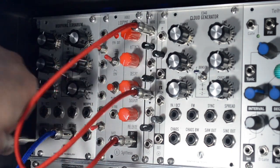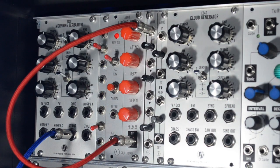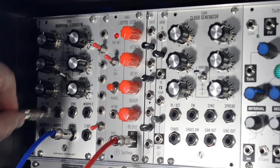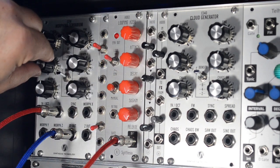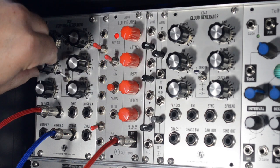Now there's another usage as well, which is as a kind of negative scalar almost. This module does have an attenuator for its frequency modulation input, which is really great. So I can take it and get subtle vibrato down there — actually it's not that subtle — and then go into effect territory.